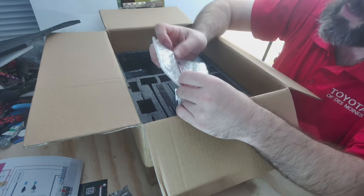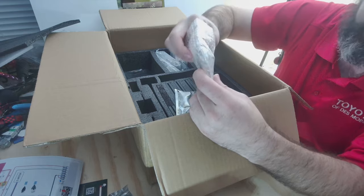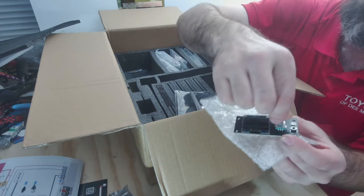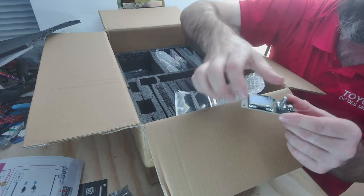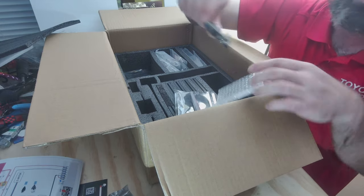Next is the screen that would originally come with the kit — I won't be using this, but we'll pull it out to show it anyway. This is the factory screen with the turn knob. Going from this tiny screen to a 2.8-inch touchscreen is going to be pretty awesome.